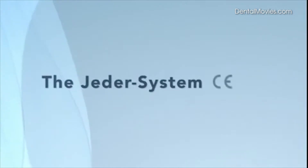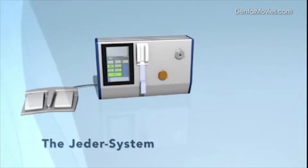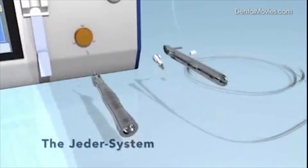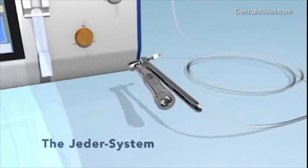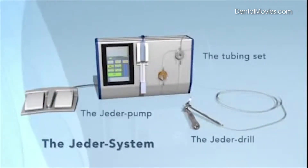The Jader system is CE certified and consists of three components: the Jader pump with control display, controlled by foot pedal; the Jader drill, the actual surgical tool; and the tubing set that connects the Jader drill to the Jader pump.